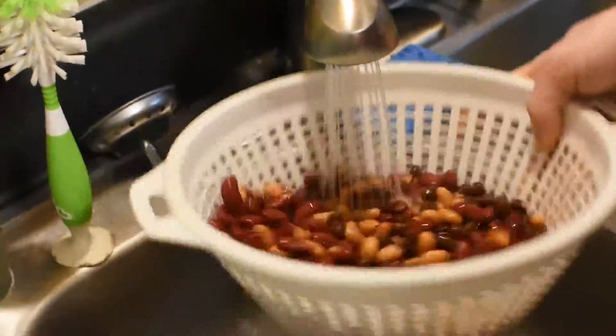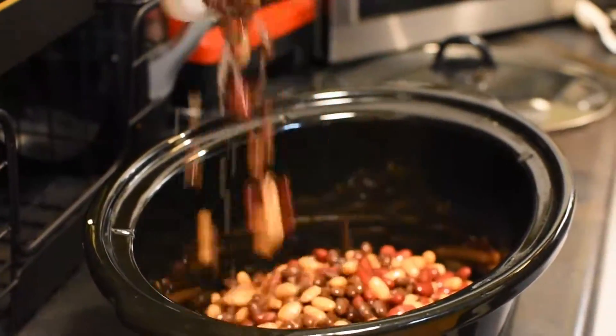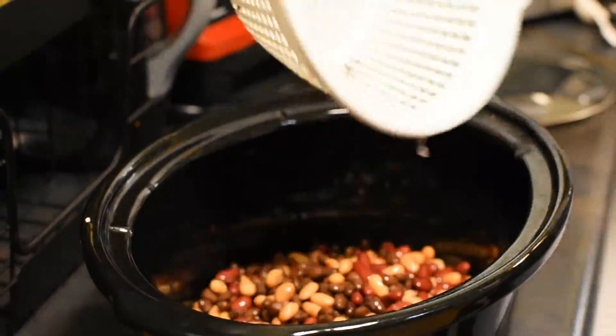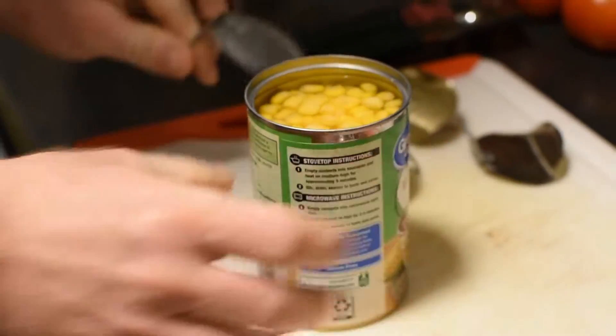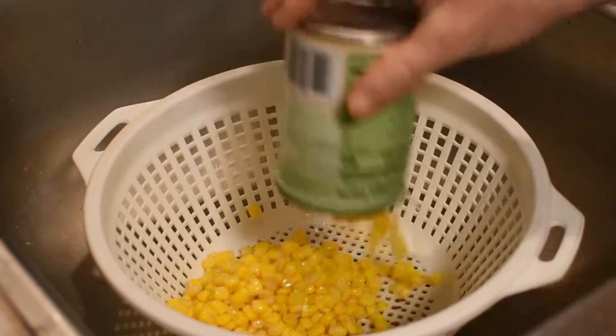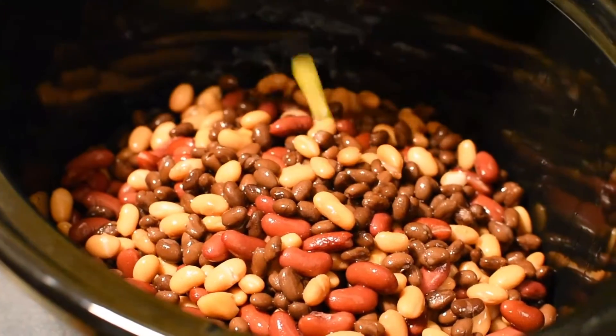Once all of your beans have been rinsed off and drained, you want to add them to your crockpot. Once drained, add to your crockpot with the beans.